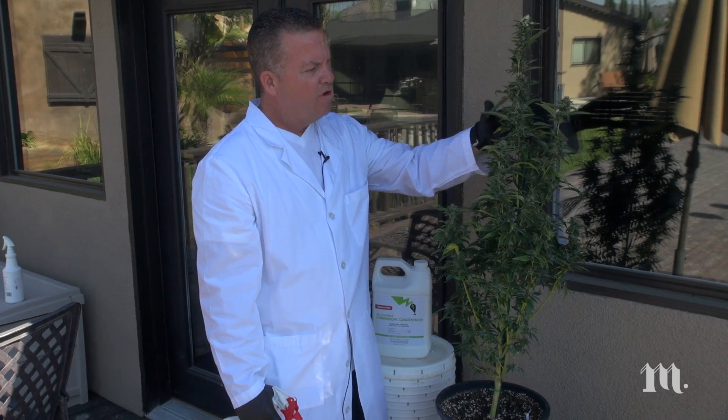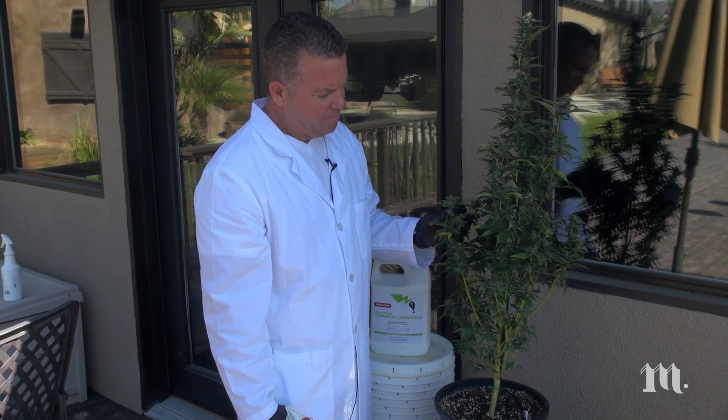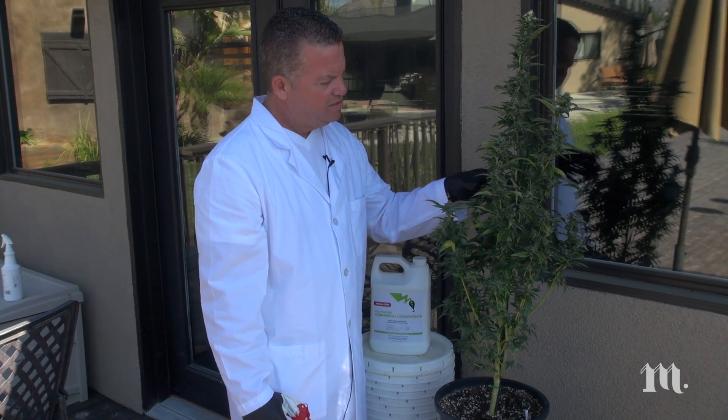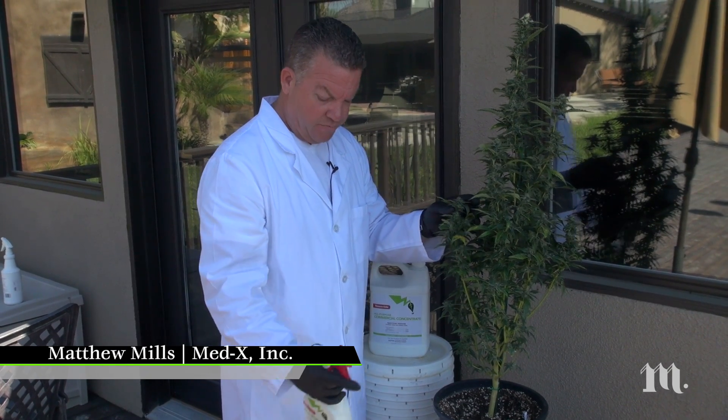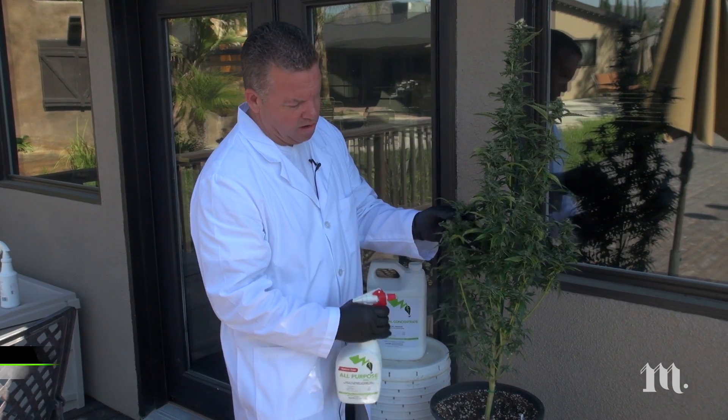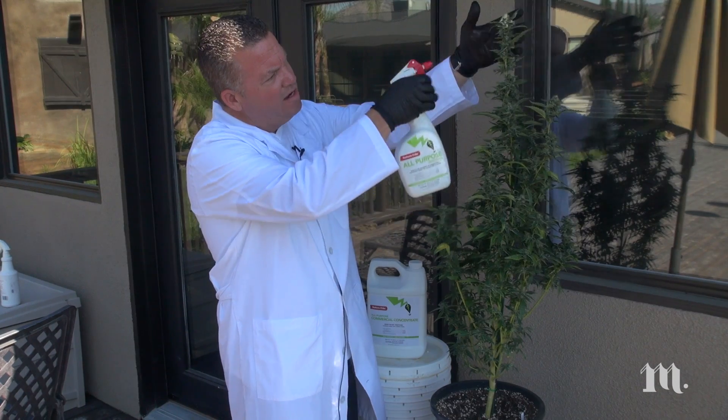This is one of our Harlequin strain specimens that we've grown. It's about two months old and probably got about another couple weeks to harvest. We noticed a little bit of a whitefly issue, so we jump in with our all-purpose Natureside product.